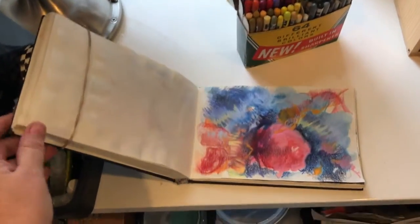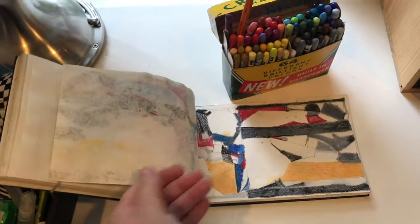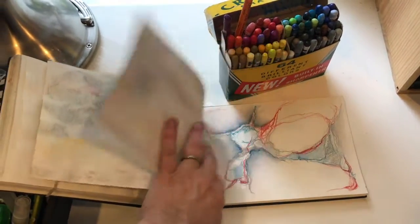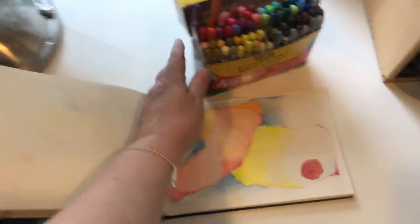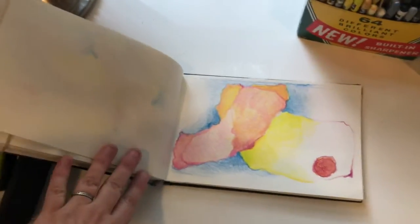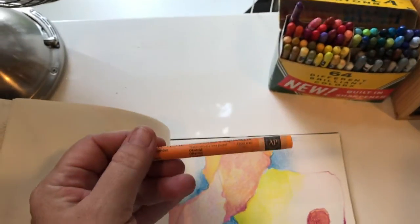I do small studies in a notebook to work on visual ideas. I use wax pastels which have some opacity and layer pretty well. This crayon box makes a nice case and makes me feel better about not getting the 64 count box with the sharpener back in the second grade.